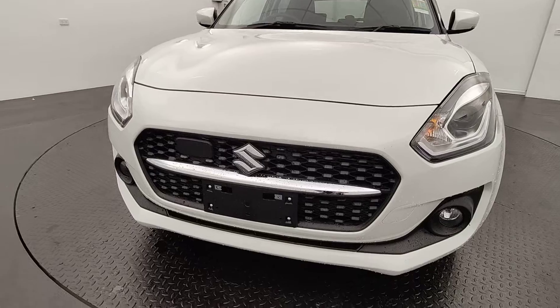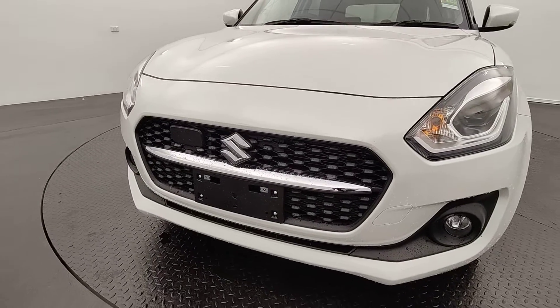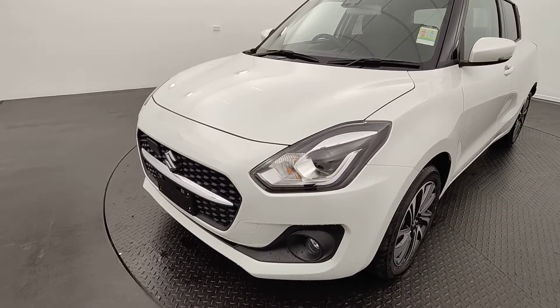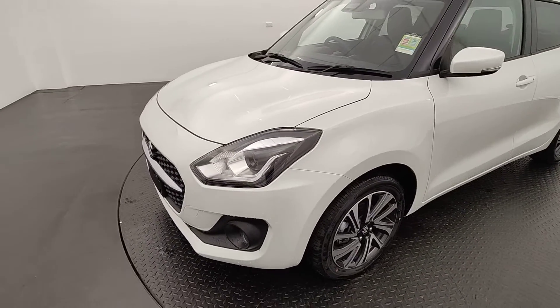Starting from the front, the classic Suzuki chrome facing with the waterfall background, big headlights at the front here paired with your fog lights — no misty mornings, standard chance for this little beast.